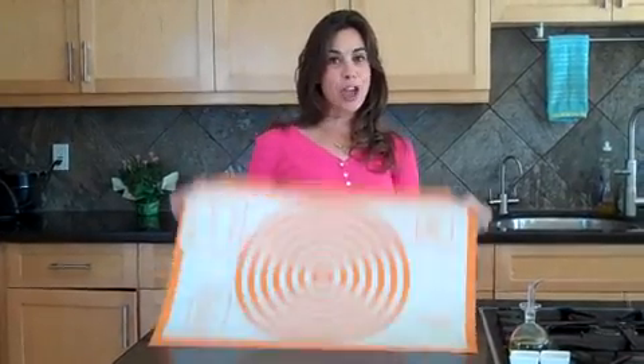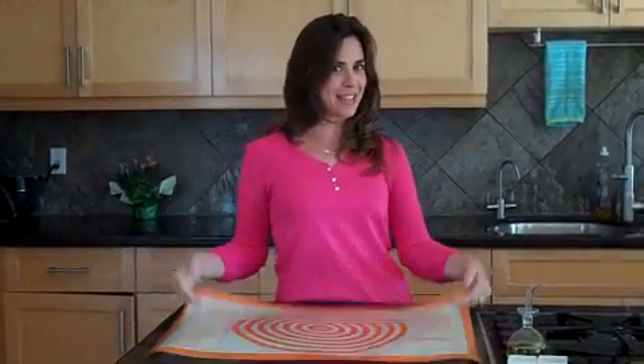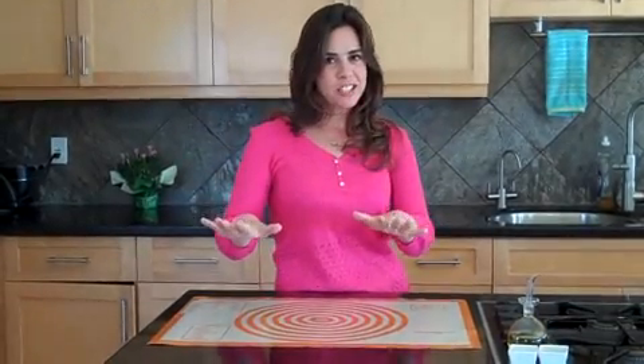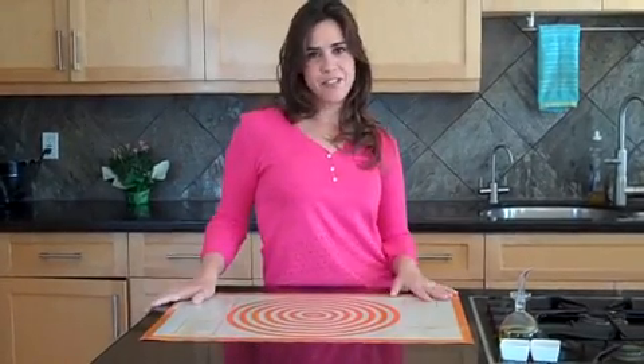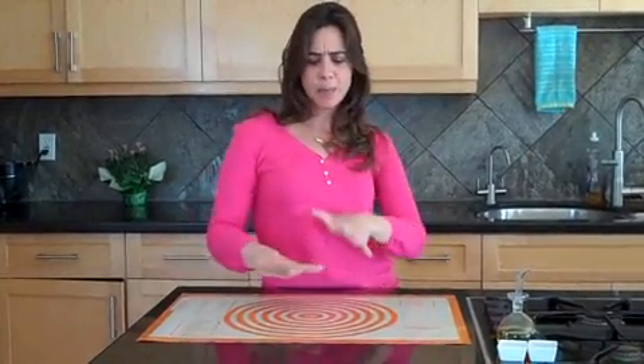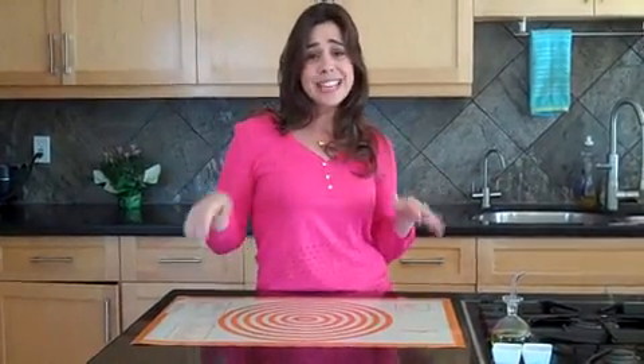Hey everyone, I'm Deb Nauberner with a cool new baking mat from Casabella. This is my product this week because I think this thing is so cool. For those of you who know me, when I write my books, I'm really specific about inches and how they make the burger patties, because you don't want to overeat. So this thing makes it so easy.